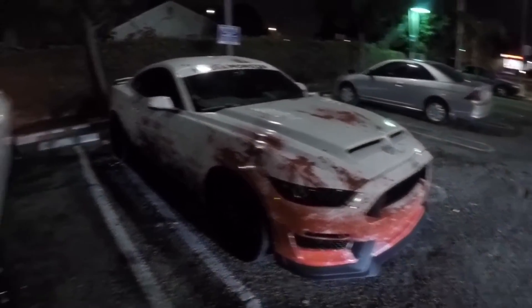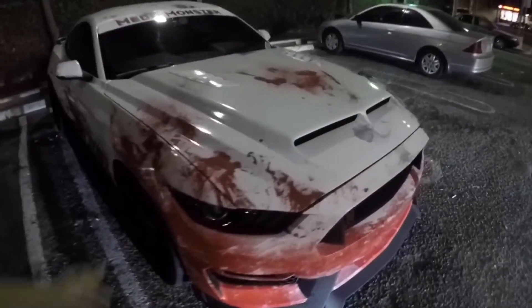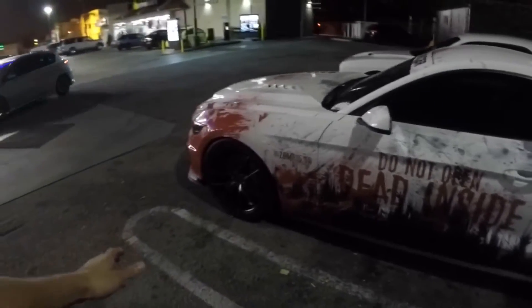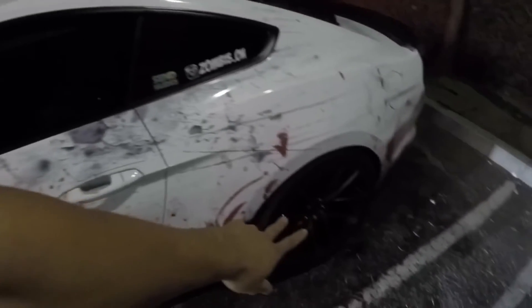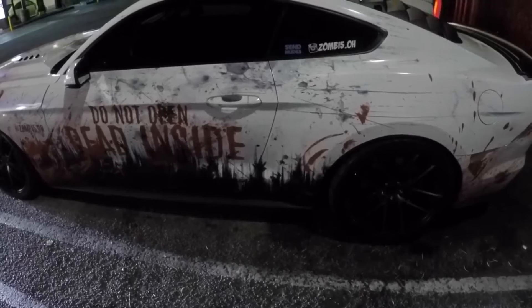It was definitely strong and I think it's faster — it is a full bolt-on car, so it is what it is. The wrap looks sick. You can follow the owner at Instagram Zombie 5.0 — all the info you need to know about this car is there. The rims are Niche Targa — 20x10.5 out back and 20x8.5 up front, with 305s out back and 275s up front.